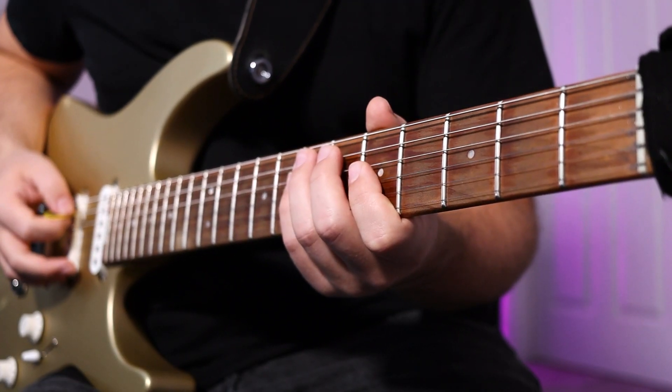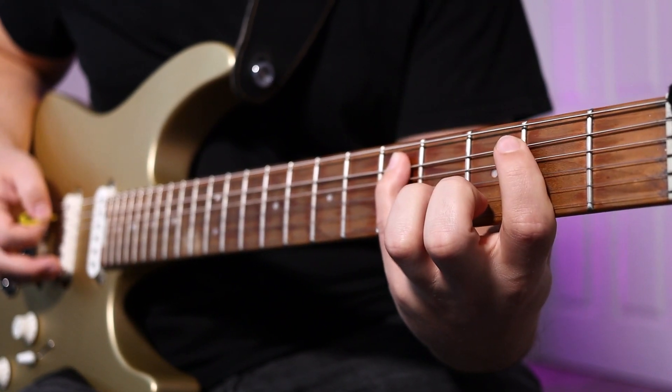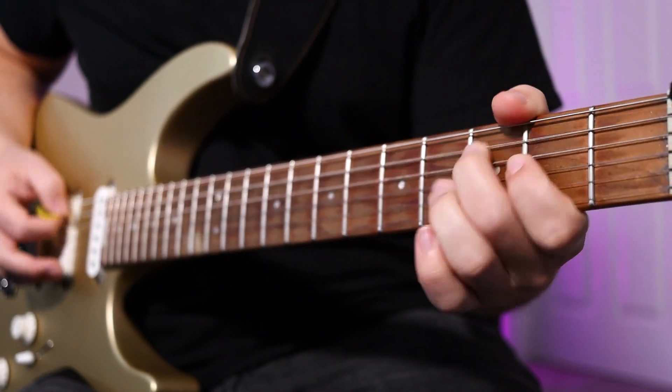Repeat that phrase, but the ending is slightly different. On the A string, it's 7-5-4-2, back to the 5, and then a chromatic walk-up on the E string — it's 2-3-4, and then 3-0 on the A string. Sounds like this.